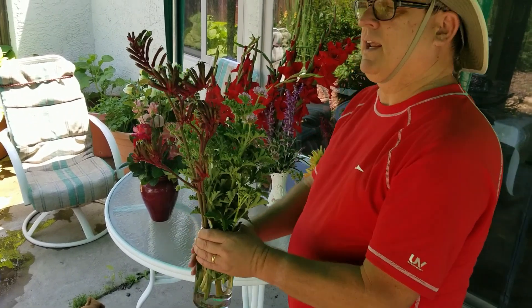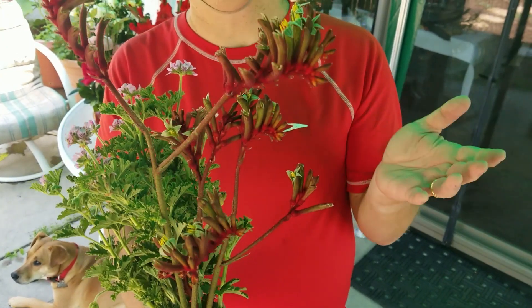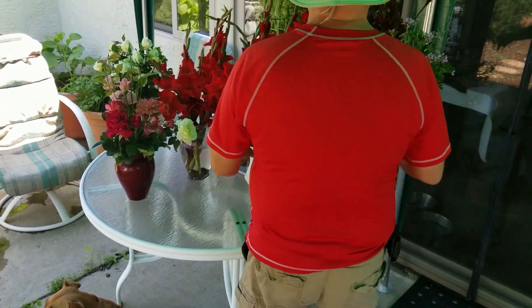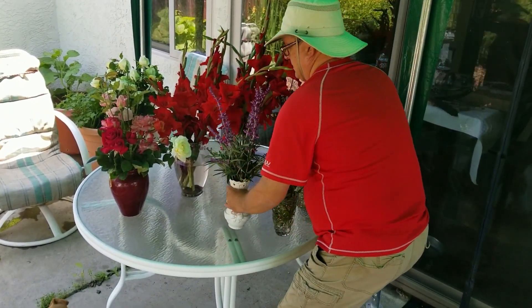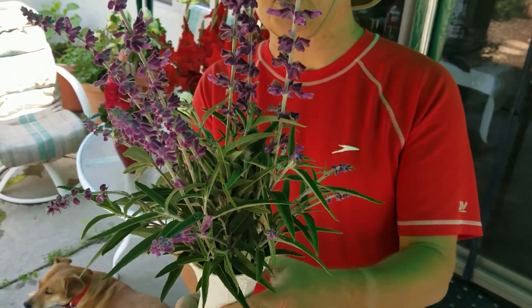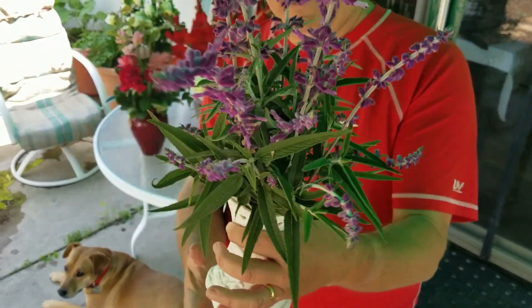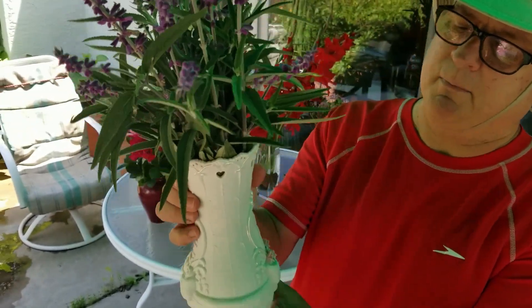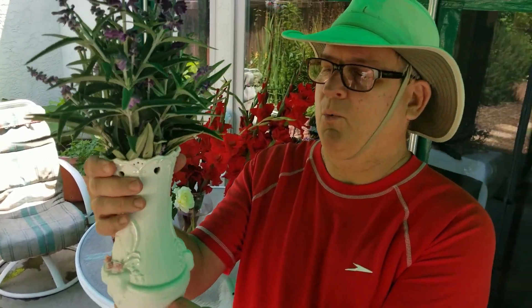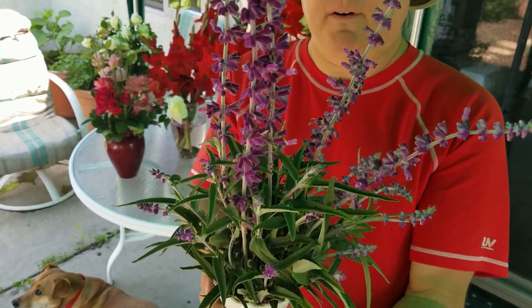I forgot to mention: in this bouquet I have some red kangaroo paws. These are a great cut flower, a great hummingbird plant, and very drought tolerant. And this of course you'll recognize is Mexican bush sage, one of my favorite plants — a great hummingbird plant and also a good cut flower plant. This vase actually belonged to my grandmother; when she passed away it was given to me and I cherish it. She always used to put flowers in it that her husband, my grandpa, would give her. He was a wonderful gardener as well.